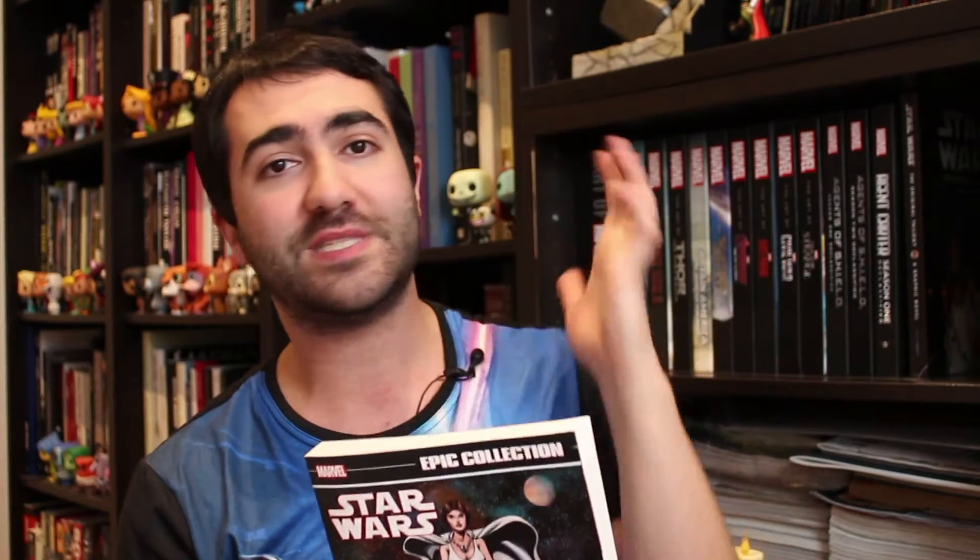Star Wars Original Marvel Years Epic Collection Volume 1 — it's brilliant, absolutely love it. This is available right now. The second volume is coming out in a few months and is available for pre-order. I picked this up on Book Depository, quite cheap — $35 Australian, probably about the equivalent of £17 or about $27-$28 US, with free shipping worldwide through Book Depository. You can pick this up right now, it's awesome. Also check out some of the newer Star Wars comics from Marvel — they are really, really cool, highly recommended.